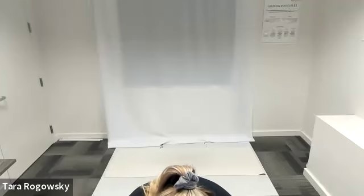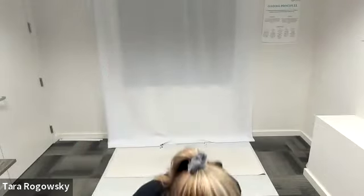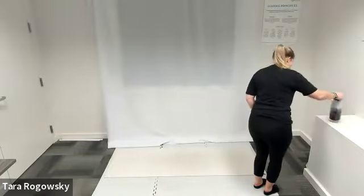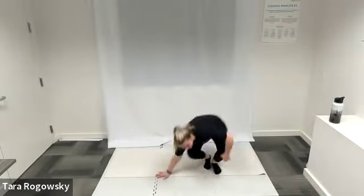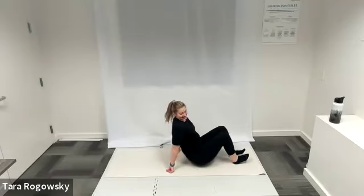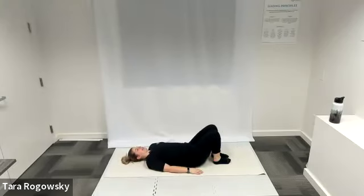This meeting is recorded. Welcome everybody to today's Core Civility class. We are going to start on the ground with our warm-up. If you have any trouble hearing me, please let me know.